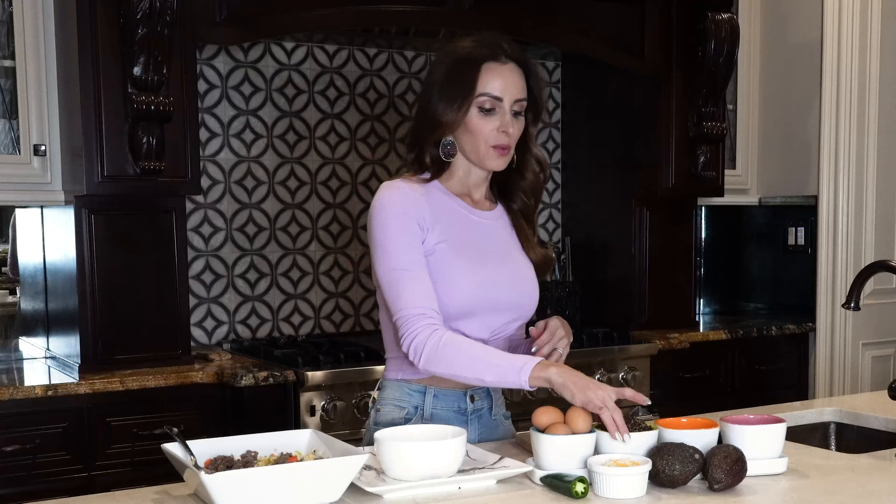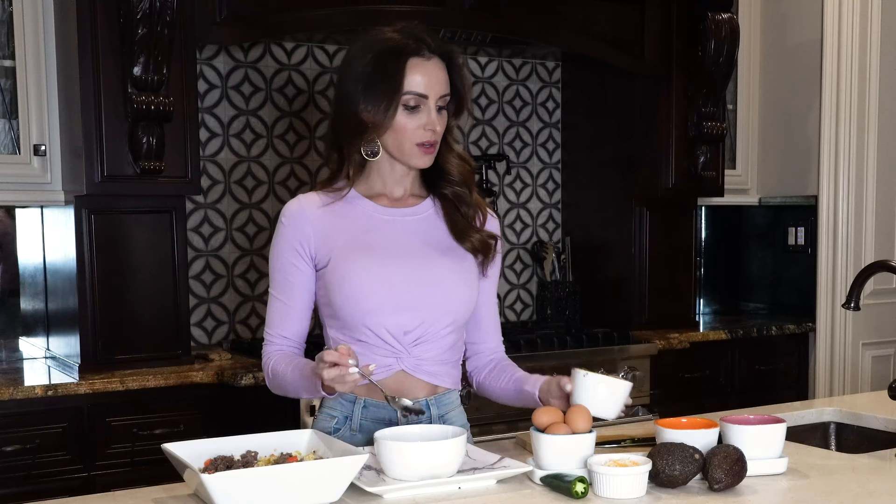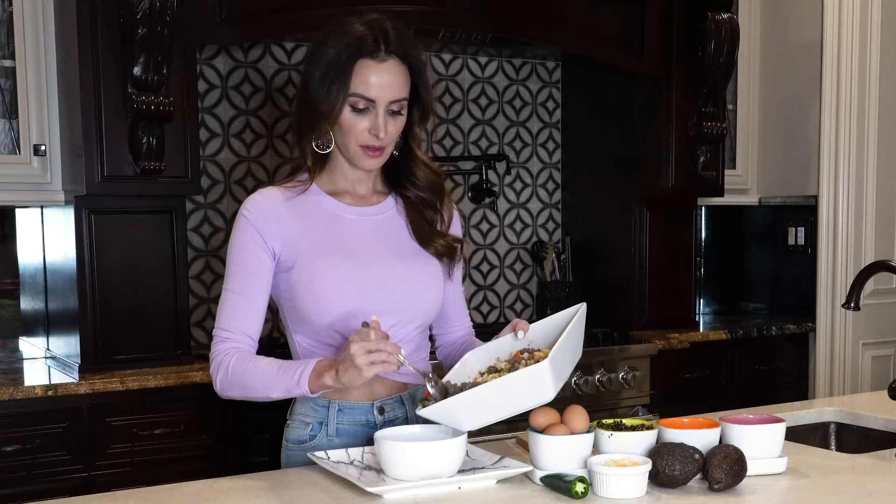Stir it around. The base of this bowl is the quinoa — I do tri-colored quinoa. I actually do it in bone broth instead of water. It adds more flavor, extra protein, all the good benefits. So that's your bottom layer. Put that down, then you put your egg, sausage, and peppers on top. And this is really easy.